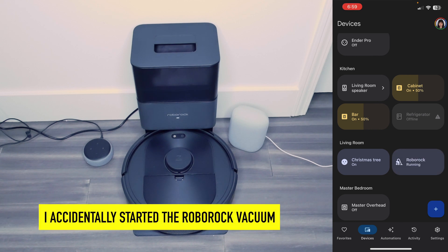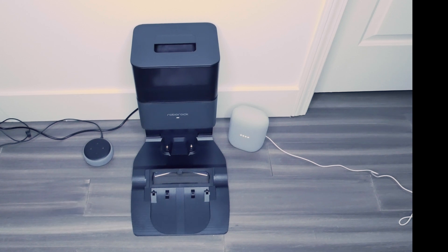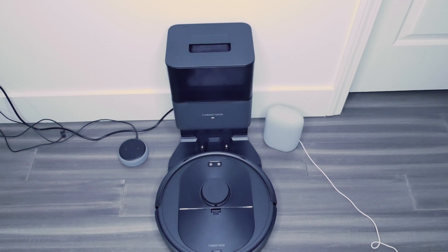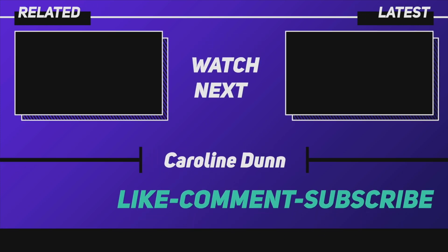If you touch it, it's going to start running — oh, look at that! Hey Google, ask Roborock to dock. Got it. Docking to Roborock — return to dock. Thanks for watching. Please like and subscribe to my channel for more smart home content. I'll see you next time.